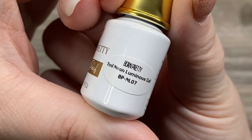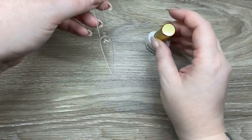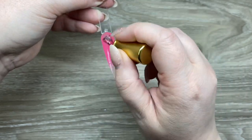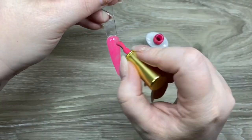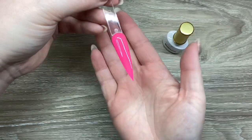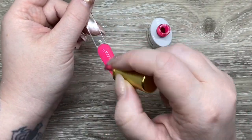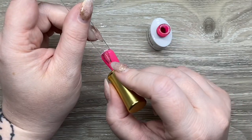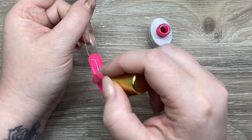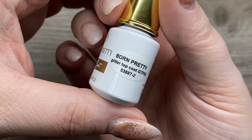The other gel polish we have is the Neon Luminous — a really pretty neon pink. It's not showing up super neon on camera, but in person it is actually much more neon. It did take two coats; the first coat was a little sheer. The "luminous" means it's glow in the dark, and I will show you that later. My little one actually helped me show that one off, so stay tuned for that.